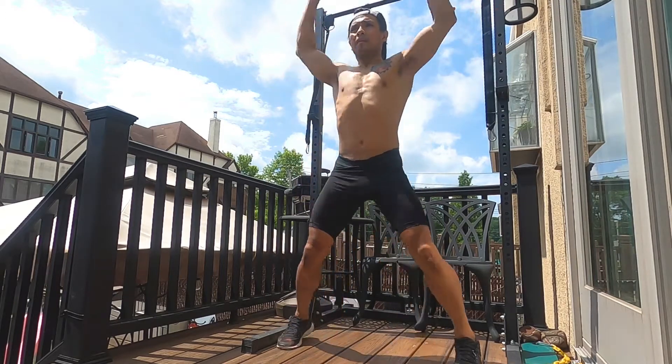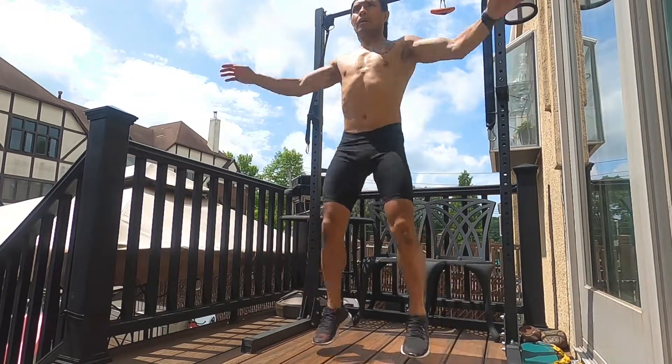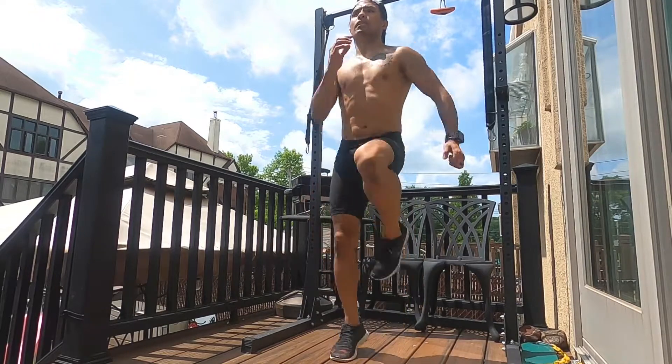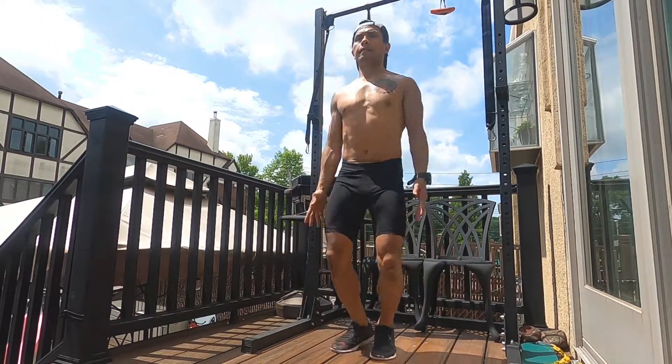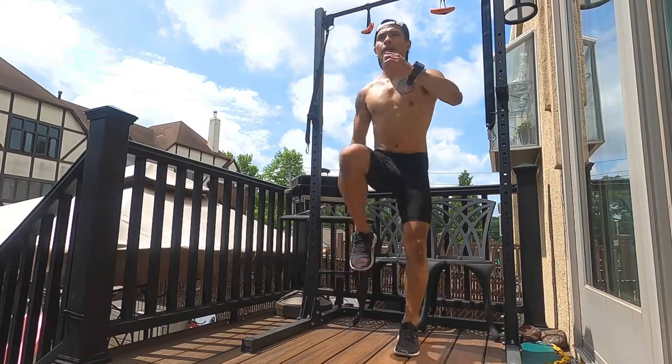Start standing tall and then go right into your jumping jacks, bringing the arms right above the head. And then right into your high knees, bringing your knees, driving them above the hip or just about hip level. And then right back to your jumping jacks — five jumping jacks.